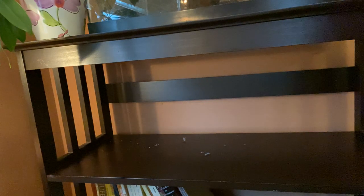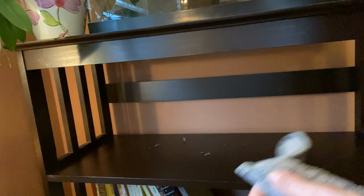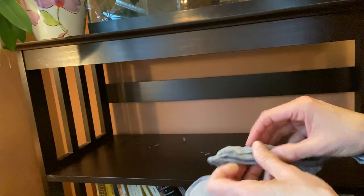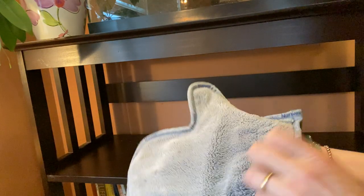Okay, my shelf is empty and I'm ready to dust. I have a dusting mitt. I don't know what you have to dust with at home, but whatever you have, you're going to go get that duster and you are now ready to dust your shelf.